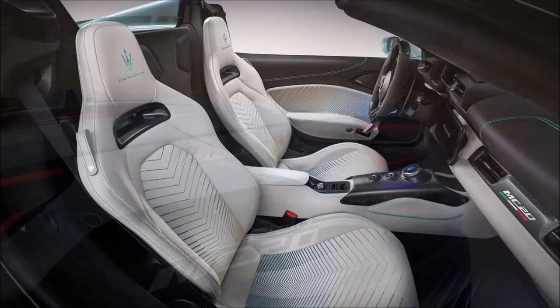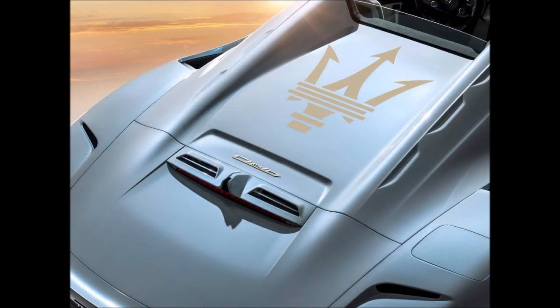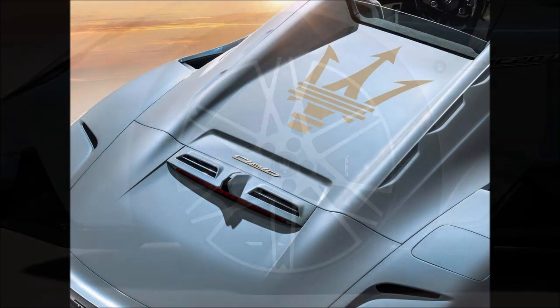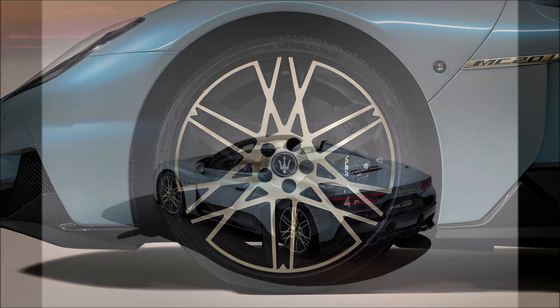Inside, the special edition comes standard with ice Alcantara leather seats with aquamarine stitching. The pattern on the seats is also unique to this car, and the Prima Serie logo is sewn into the headrest — that's going to be your dead giveaway.